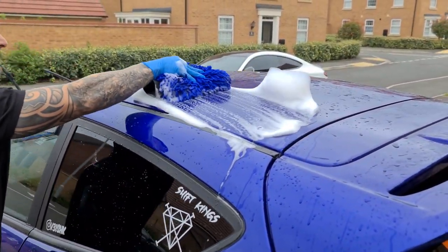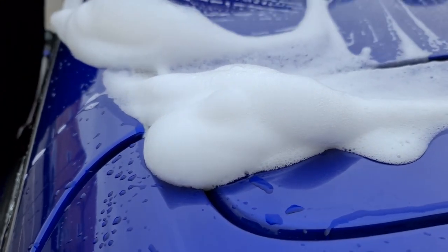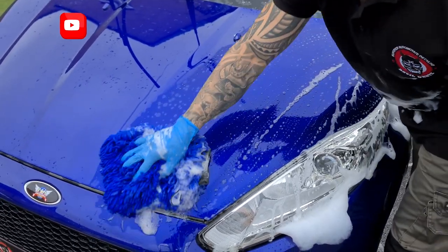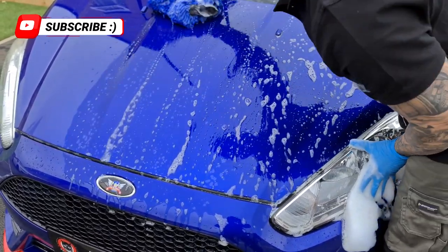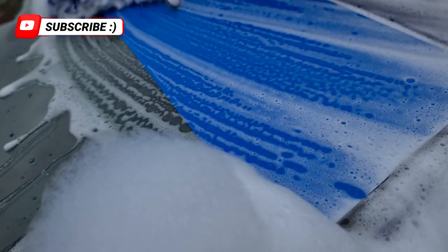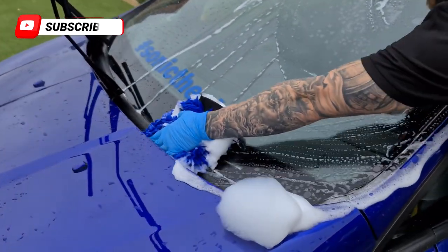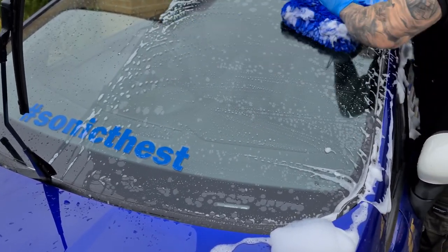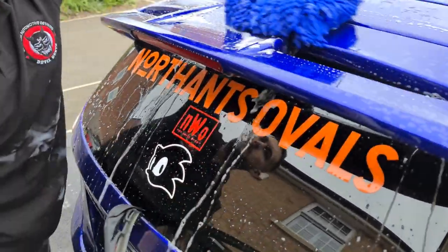Back now to the Car Chem Super Suds shampoo as we turn our attention to the bodywork with the main contact wash. We're using Bilt Hamber mitts — these are double sided mitts. They're super absorbent so we get lots of water and shampoo lubrication on the paintwork to minimise any potential swirling or scratching. You only really need very light pressure in the contact wash, so simply let that mitt gently slide as it naturally follows the contours of the car. This just protects against any potential swirling or scratching during the contact wash by any grit or debris that might have got picked up on the mitt.